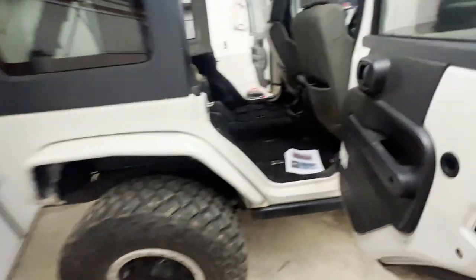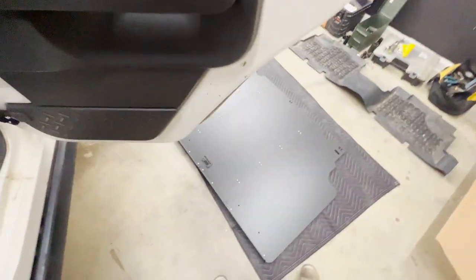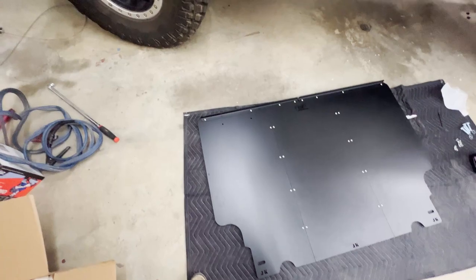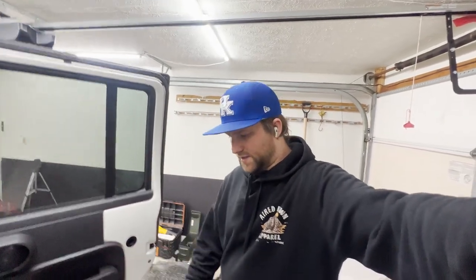Now we're moving into the interior. I already got the back seat out. We're going to have to take these bolts out for the brackets. We got the platform all bolted up on the ground, so that's done. Next thing is to install the brackets — everything is pretty easy to understand. That'll be the next thing you see: me installing the platform.